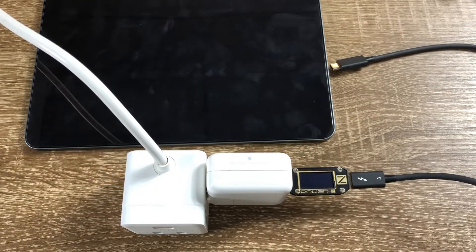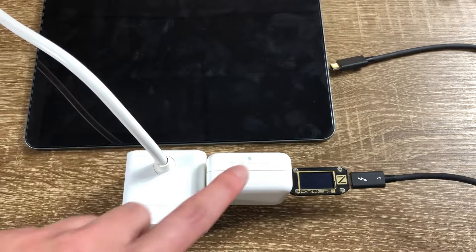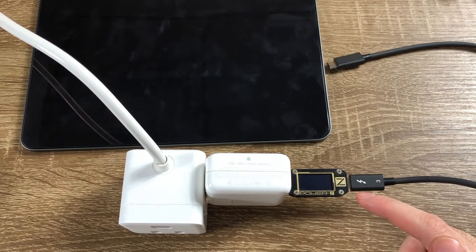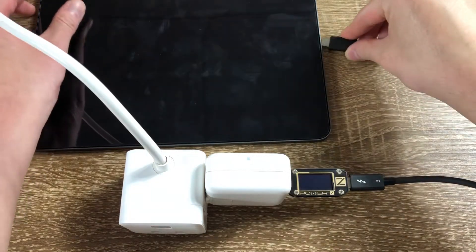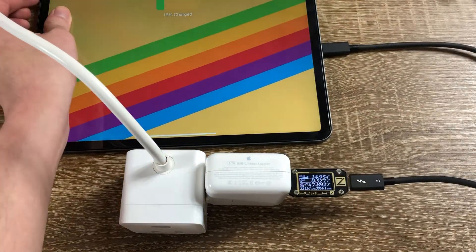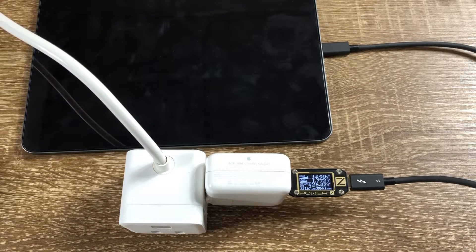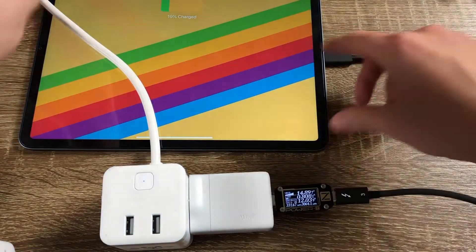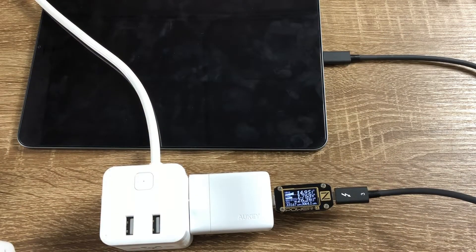Now I'm going to show you the charging performance of different chargers. We'll charge the 2018 iPad Pro with the 30W Apple USB-C power adapter using a PowerZ KM001C power monitor. The Apple 30W USB-C charger is doing about 26W. Now switching to the Allkey 30W USB-C charger — the output is very similar to the Apple 30W, about 26W.